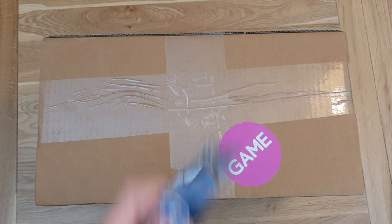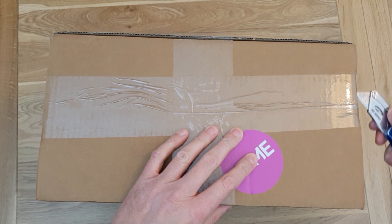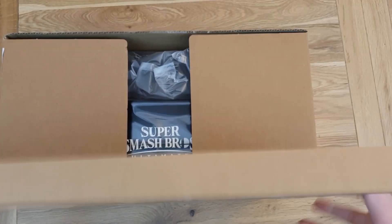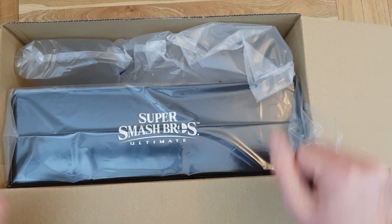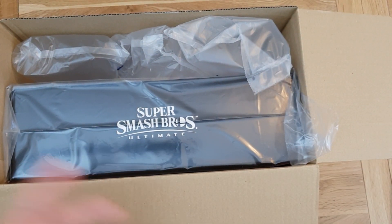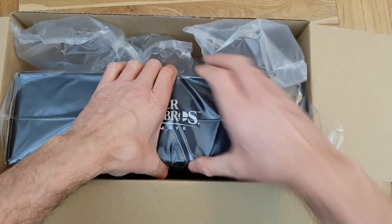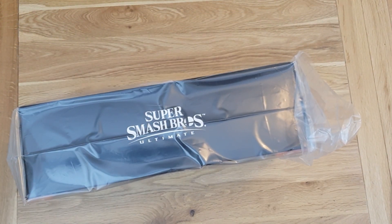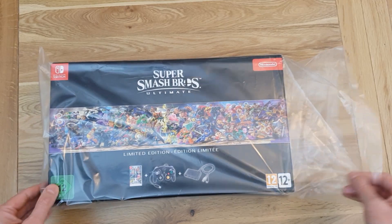I don't know if you guys know what it is — if you've read the title you will know. I've never been a huge fan of this franchise, not because I don't like it, but I've just never got into it. But this is what I got, and you should be able to guess by now: it's Super Smash Brothers Ultimate, and this is the collector's edition. Let's get that out of there and see what it comes with.